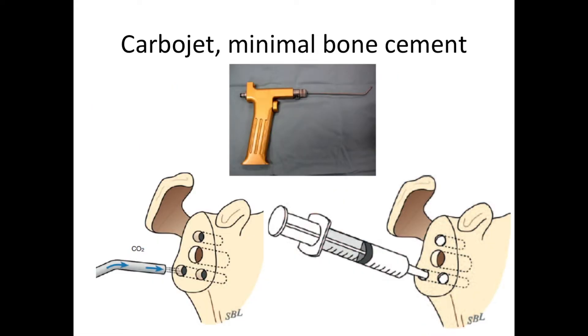We use a carbon dioxide spray — we call it the CarboJet — to dry the holes before cement is placed in the peripheral holes. This enables us to use a very small amount of cement because the carpentry is very precise, and then the stage is set for final insertion of the artificial socket.